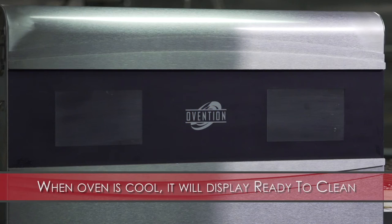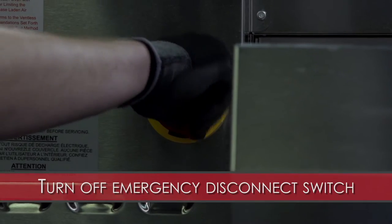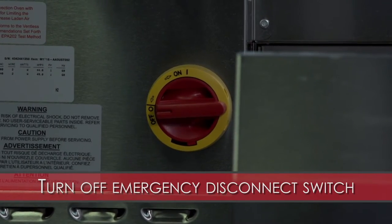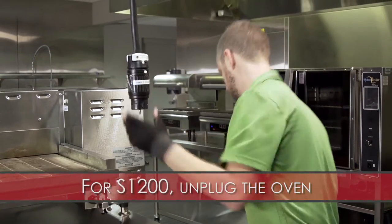When cavity temperature cools to 140 degrees Fahrenheit, the screens will display 'ready to clean.' At this point, turn off the emergency disconnect switch. If your oven doesn't have a disconnect switch, simply unplug the oven.